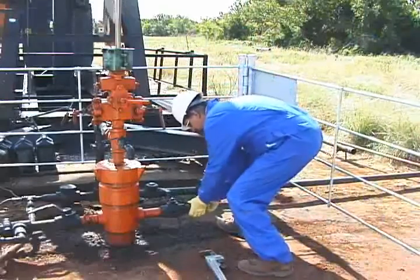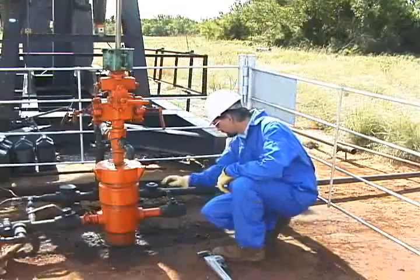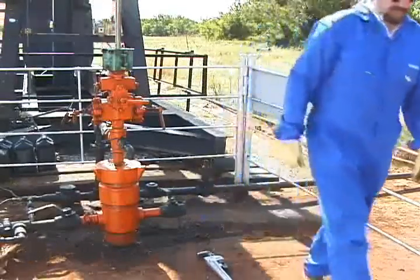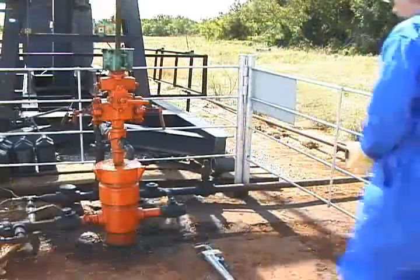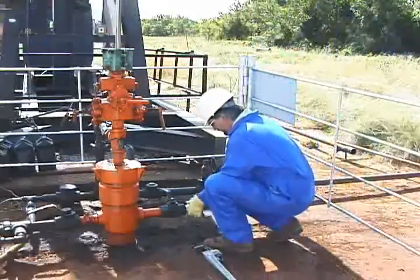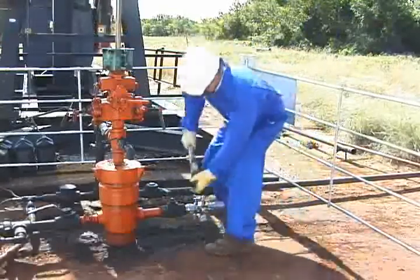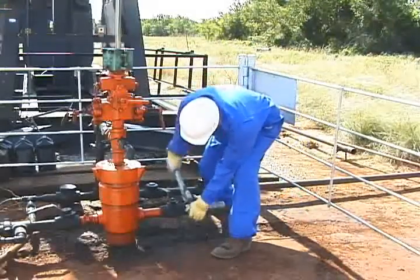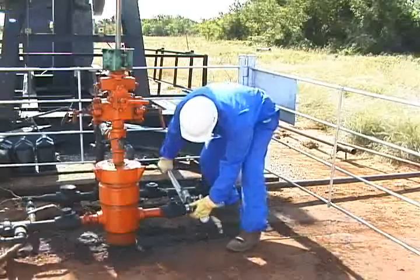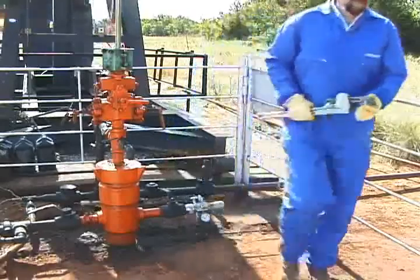Out at the well, our first step will be to inspect the wellhead valve for corrosion, wear, or damage. Check the pressure at the wellhead — don't exceed the working pressure of the gas gun. Then we can attach the Echometer remote fire gas gun to the casing valve with 2-inch NPT threads by making 4 and a half turns for a safe connection to the wellhead. At this point, leave the valve to the wellhead closed.